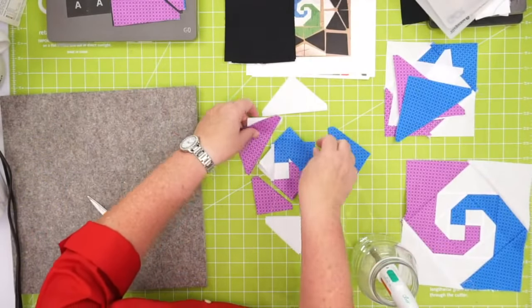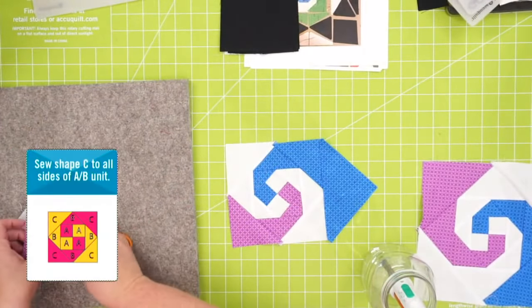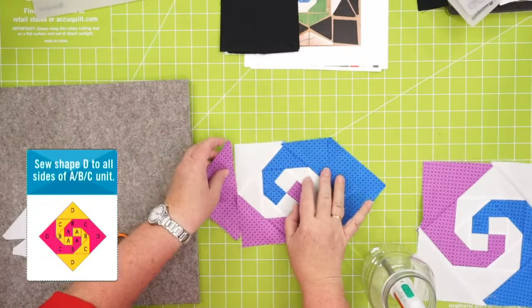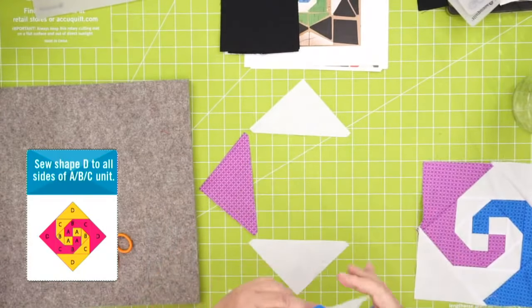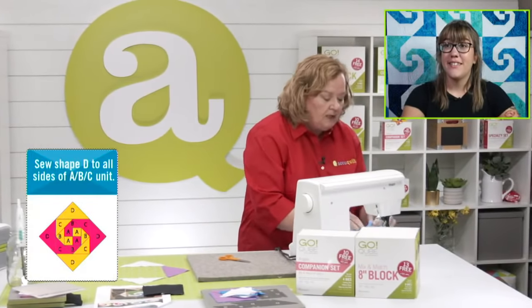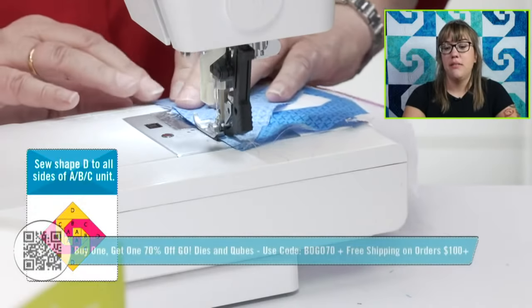Now I'm going to show you how to create the super cool border that Amanda created for the block. What you need is the companion set — the eight-inch cube — and shape one from the eight-inch cube, which is a square. And from the companion angles, you're going to need dies 13 and 14. What shapes do they make? They make triangle in a square. I have some samples already sewn together.